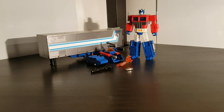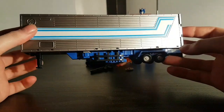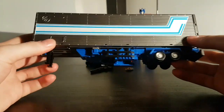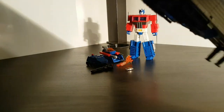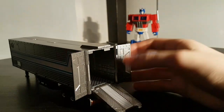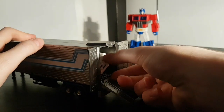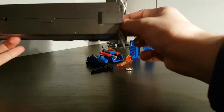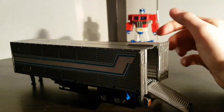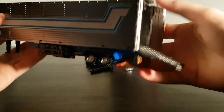Before we transform him, I'll go over all of his accessories. First and foremost, he has a trailer, which is very similar to MP10's — painted silver with blue and white stripes. The door and ramp do open, and if I take Iron Factory Runabout here, he can't quite fit through the door just driving on, but he does fit in the interior. So anything smaller than a standard-sized Iron Factory car can be transported.